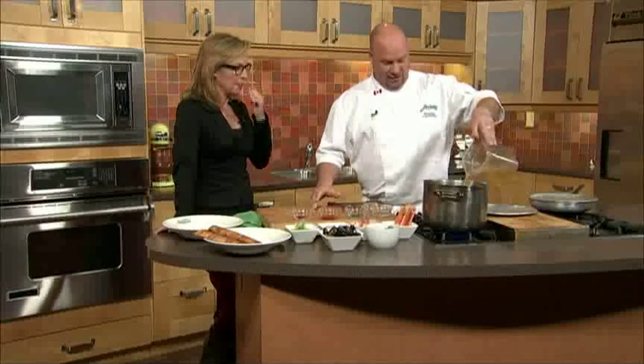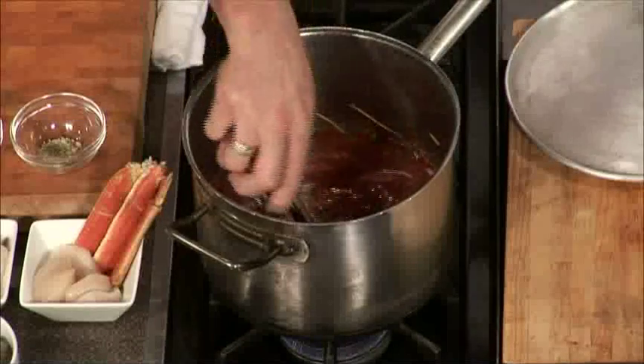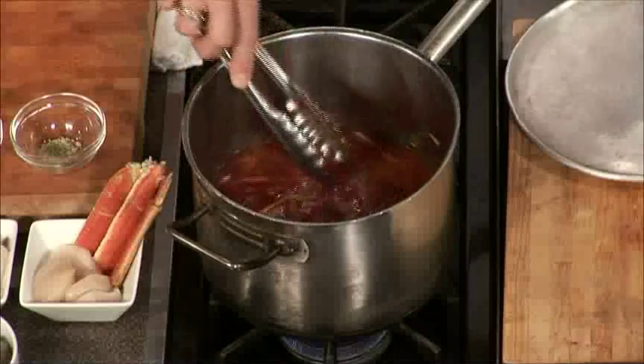We're going to add our fish stock, which you can buy anywhere — from really good fish markets. They usually have fish stock already pre-made.